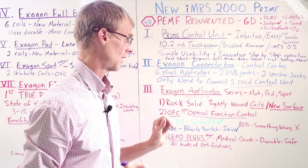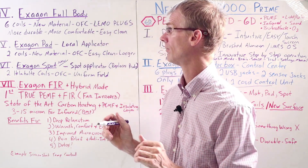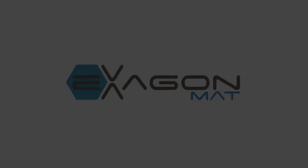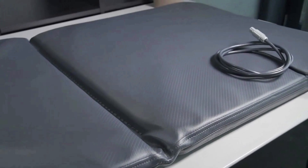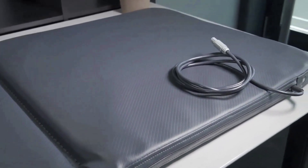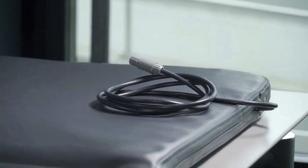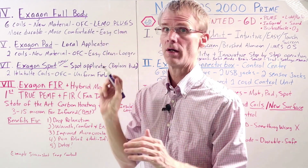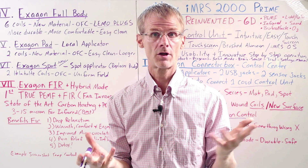Let's take a closer look at the hexagon applicators. The first is the hexagon full body mat — you can see an image here. It looks a lot like the outgoing IMRS 2000 full body mat, but it's got a new texture, new material, it's easier to clean, and more comfortable. On top of that, you're going to have the OFC LED lights and the Limu plugs, making it a better, higher quality full body mat than our previous model.